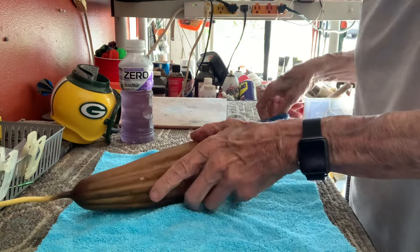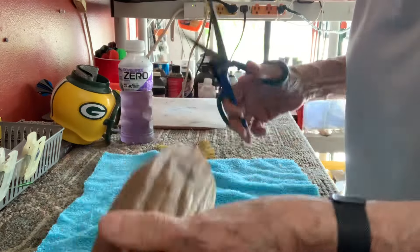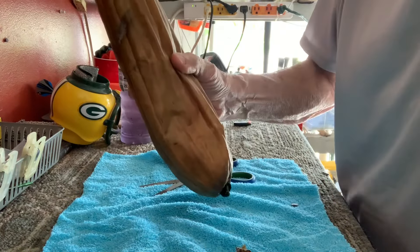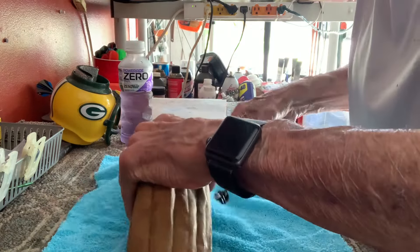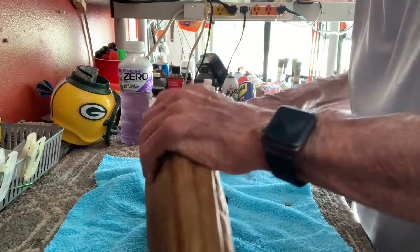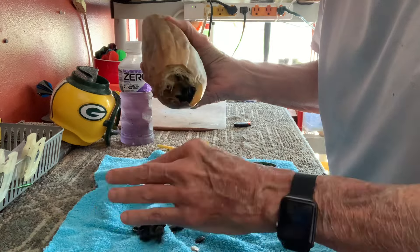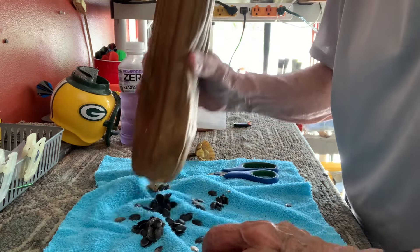Check this out — this is my Egyptian luffa. They're supposed to be the bigger ones; this one's 15 inches long. You wait till they get brown, you can hear the seeds shaking in there and they're falling out. When it starts to turn black, it's ready — kick the seeds out.